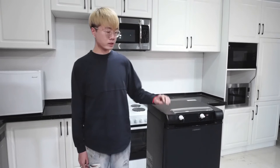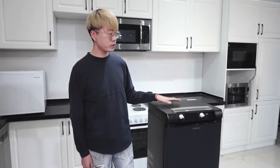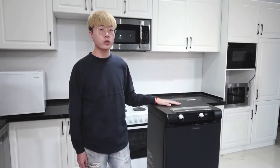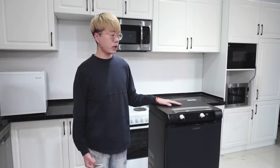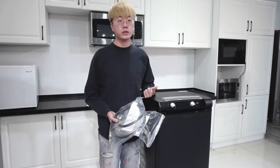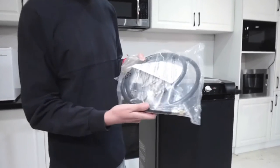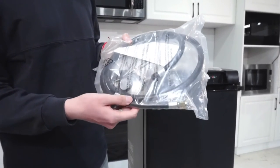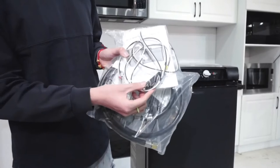Hello guys, welcome back to my channel. My name is Faris and today I just unboxed a gas refrigerator from SMAD. In today's video I'm going to introduce you some features about this refrigerator and how to use it in three different ways. This refrigerator can be powered by three different sources of energy including 110 volt AC, gas — which includes a regular regulator and a tube — and also 12 volt DC.